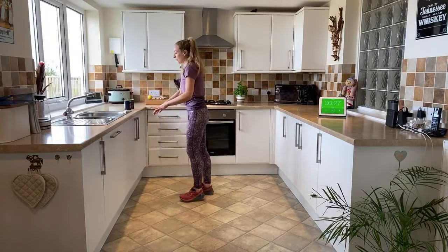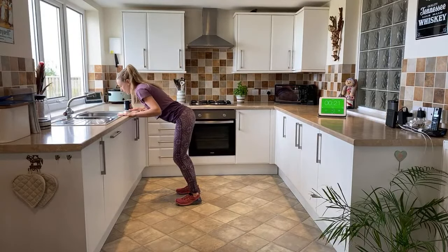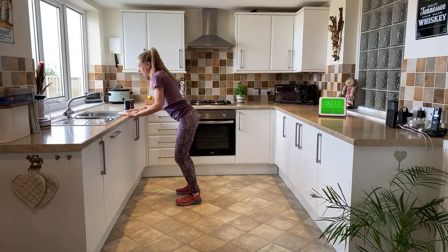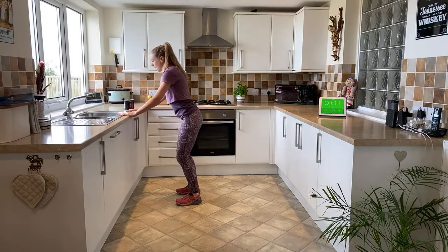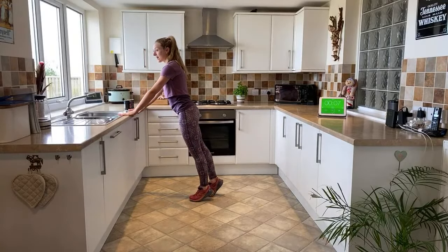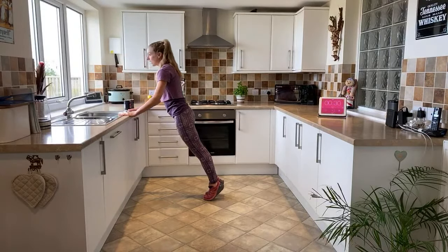Press up. Level one: keep it forward from the hips, hands onto your sideboard, elbows come out behind, and then straighten up. This time we're doing a narrow press rather than sticking the elbows right out to the sides. Level two: nice straight body. Level three: up onto your toes. So you need to choose the right level for you that works you well.